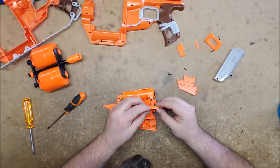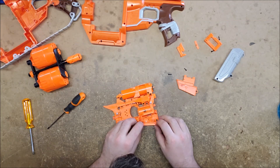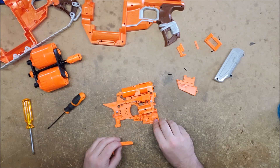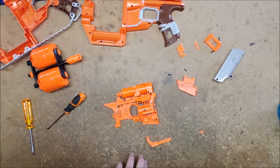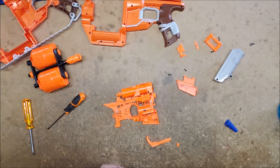I found out where this piece went — it's supposed to go on the front of there, though I'm not sure exactly what it's supposed to do. I doubt it will work, but I'm just going to try gluing it for now. If it broke off before, it's probably going to be under enough stress that the super glue won't hold, but I don't currently have a better idea.